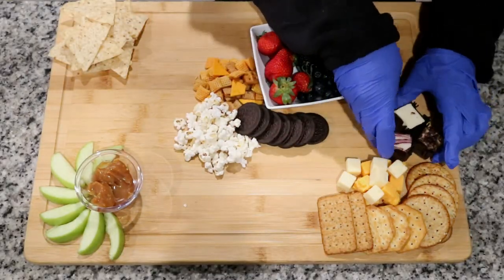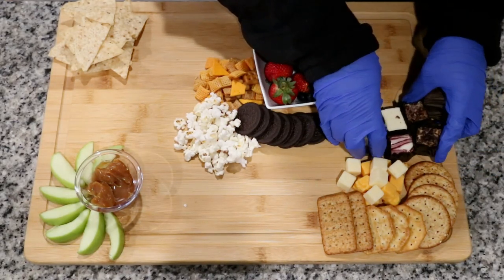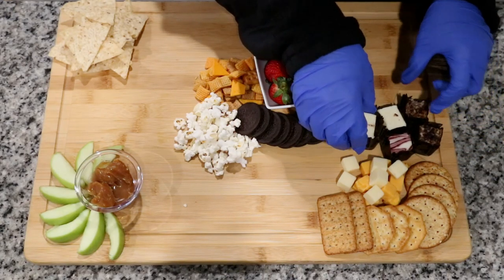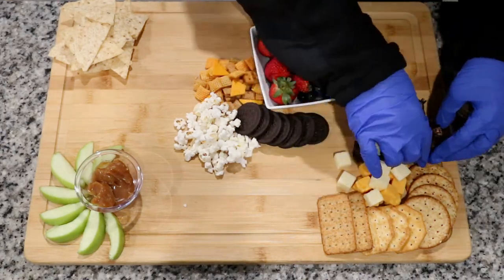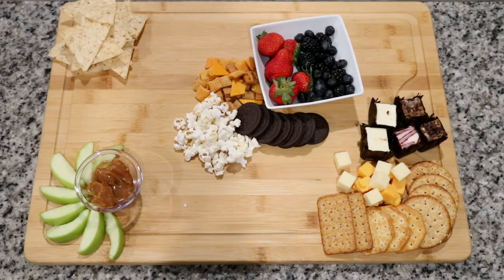Just remember, you won't need much of these snacks. I was able to make about three or four charcuterie boards with the amount I purchased — I definitely did overdo it at the store. If you want to avoid that mistake and you're only making it for a small group, do not buy as many items as I did.